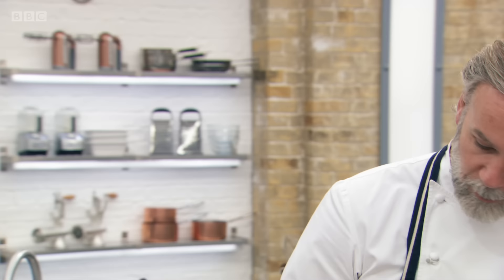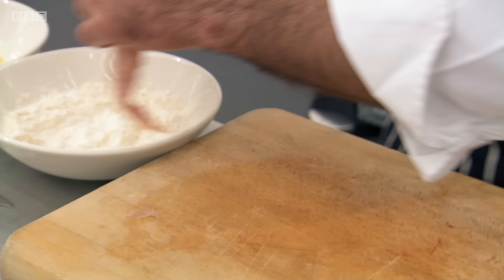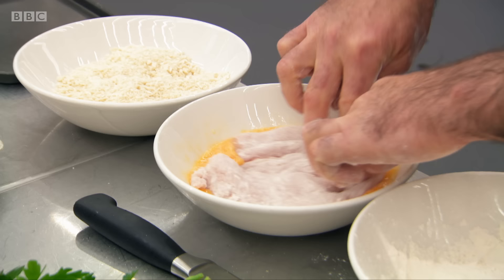So, pané — always in this order: seasoned flour, egg wash, and then your breadcrumbs, and then onto your tray. Flour makes the egg stick to it, and the egg makes the breadcrumbs stick to it. That's right.